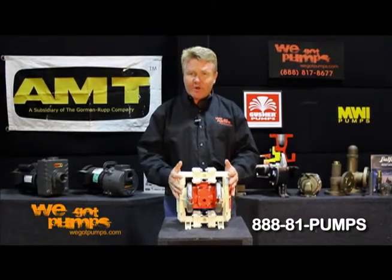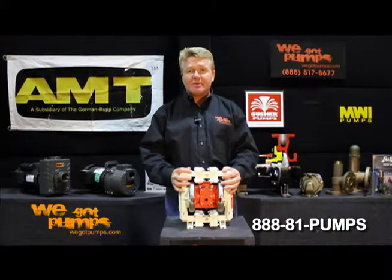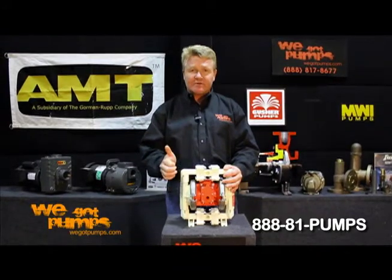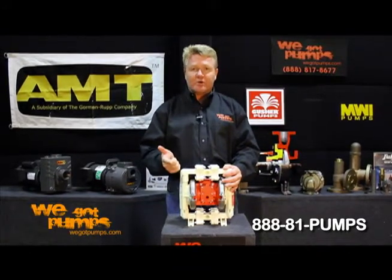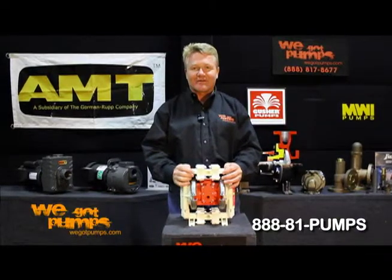Allflow is the brand that makes the air operated diaphragm pump that we represent, and AMT, American Machine Tool, makes the engine driven or electric motor driven diaphragm pumps. Give us a call — we've probably got it in stock for you. Thank you.